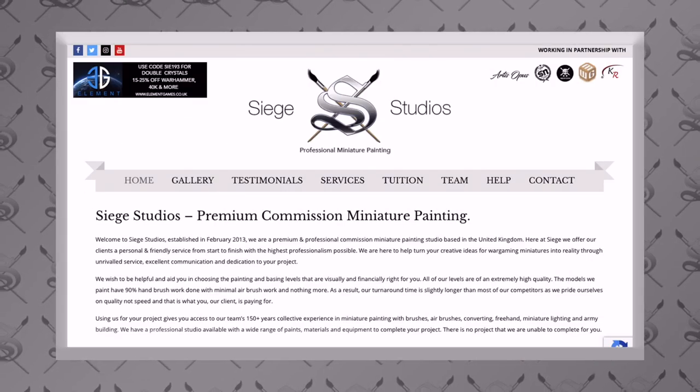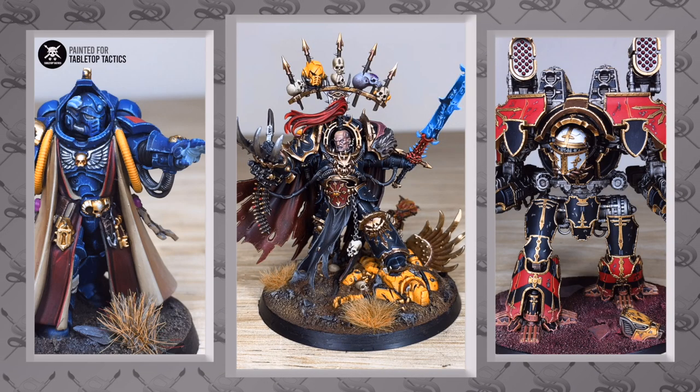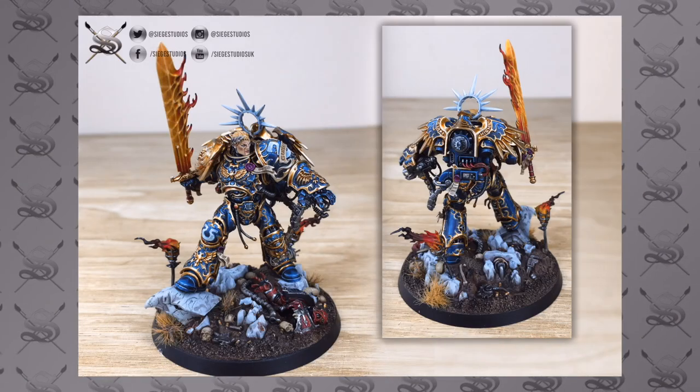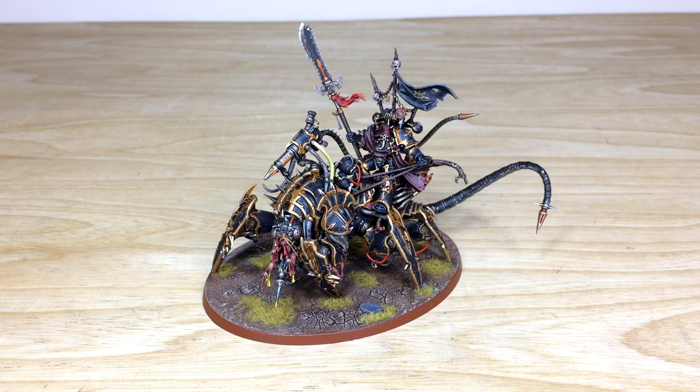Siege Studios is a UK-based commission miniature painting service. We offer painting levels at premium standard — all 28 painters here paint from a minimum of above tabletop all the way up to competition entry quality. If you're interested in a character commission or an army, head to the link in the description to our website's contact form, complete it with the relevant drop-down options, and include a list of models in our format. Fire that off to get the process started.